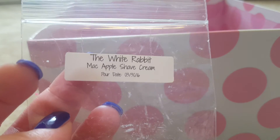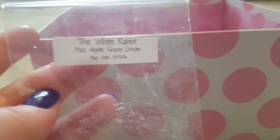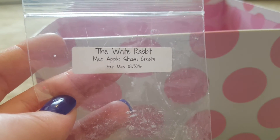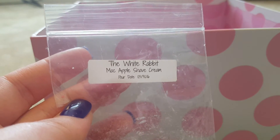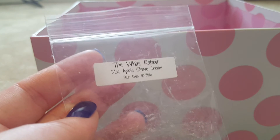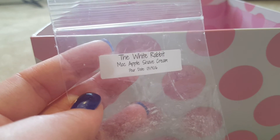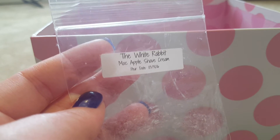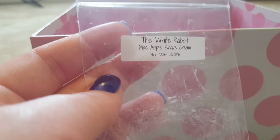Next is White Rabbit Shave from Blank Label — Mac Apple and Shave Cream, a small sample. It's not my favorite shaving cream scent. I have a lot of shaving cream scents and I'm kind of falling out of love with them. The Mac Apple and Shave Cream combination just wasn't really a favorite of mine.